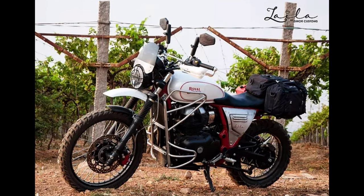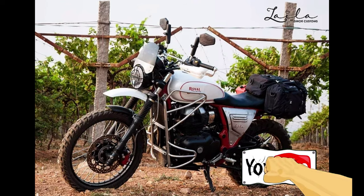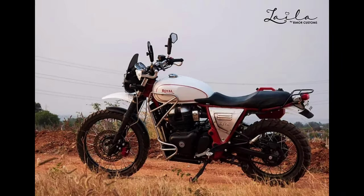This modified Royal Enfield Interceptor 650 is running on a 21-inch front and 17-inch rear wheel. For tires, they have dual-purpose Metzeler Karoo rubber. They have also said that high-performance air filters are used in this motorcycle.